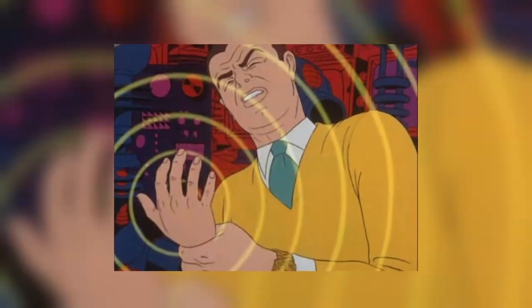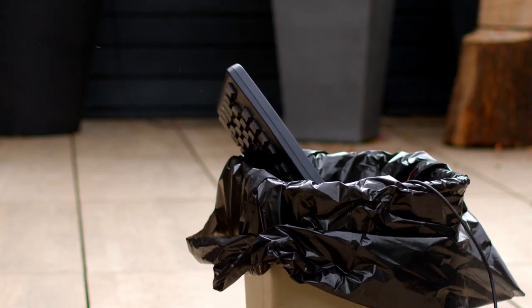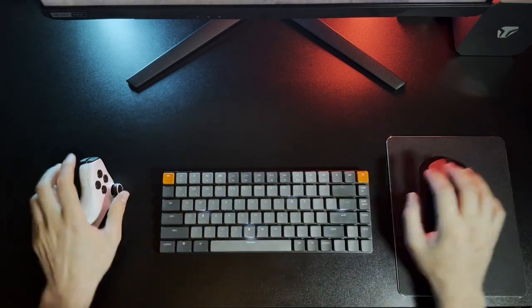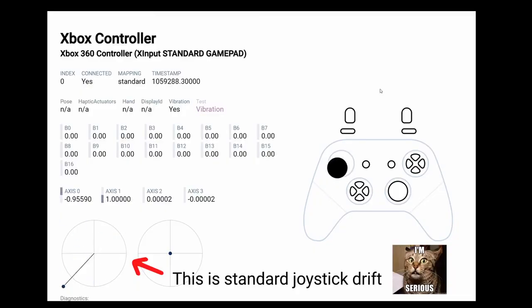Say goodbye to wrist pain. As someone with nerve damage in my left arm, I'm really appreciating the fact that I can game on the Hex Evo for hours at a time and my hand doesn't hurt. You don't have to dump your keyboard in the trash — it's still useful for typing. Easily put your Hex Evo down to free your hand, type on your keyboard, and just as quickly get back into action.